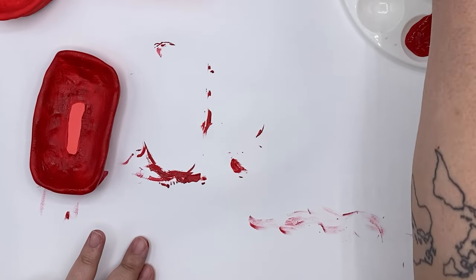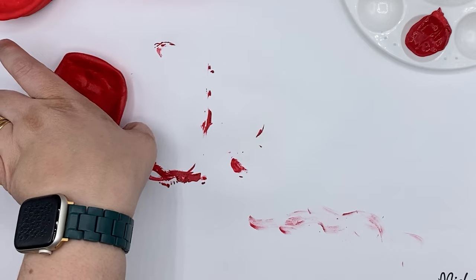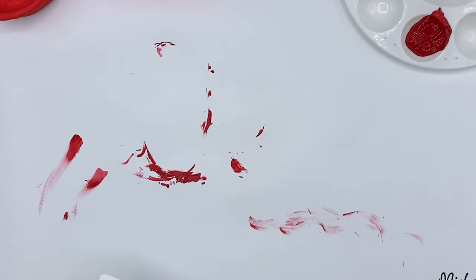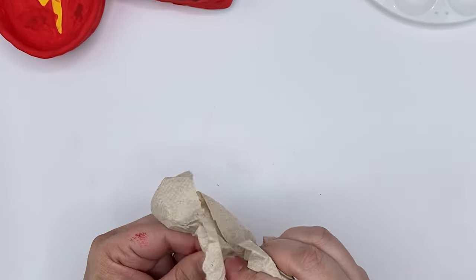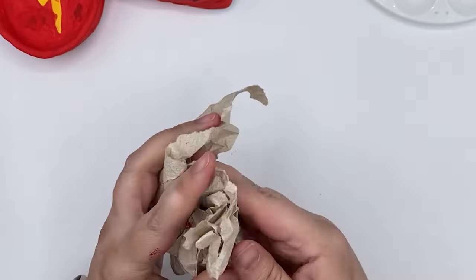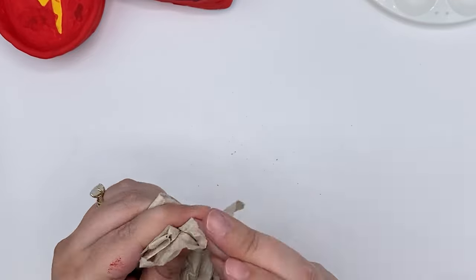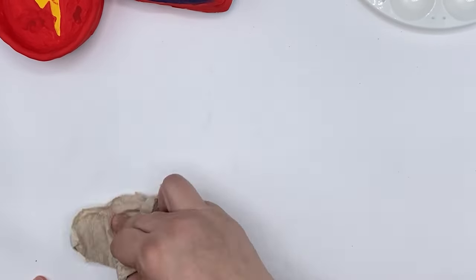Since we have a little bit of a mess, I'm going to slide a clean piece of paper right underneath to make sure I don't get any paint on my next bit of clay. It's always good to have some paper towels or wet wipes around to help wipe off paint. You can also take some time and run to the sink in the kitchen or bathroom and wash your hands to get off the leftover paint and clay.